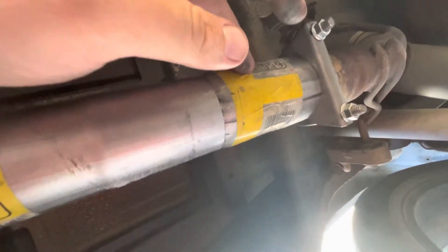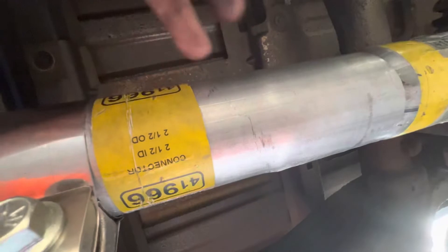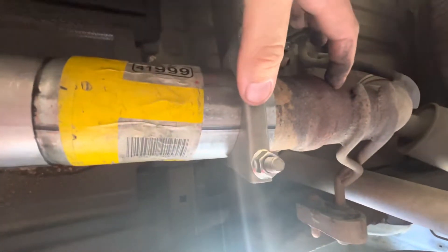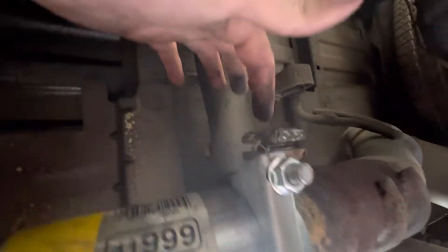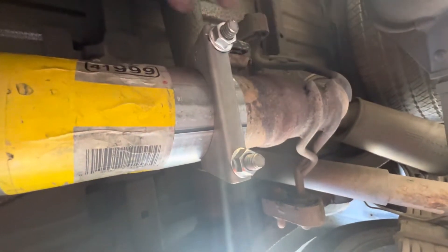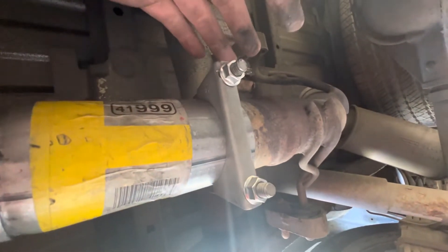I put in a butt connector for about 30 bucks, then had to cut about four inches off the pipe because it was too long. What I really should have done was cut about four inches more from the muffler to cut off the stupid flapper valve that reduces back pressure. Every time it switches from four to eight cylinders, you get a little bit of drone from that.